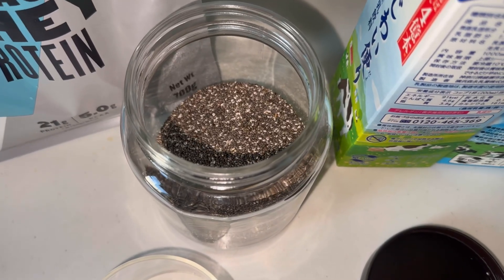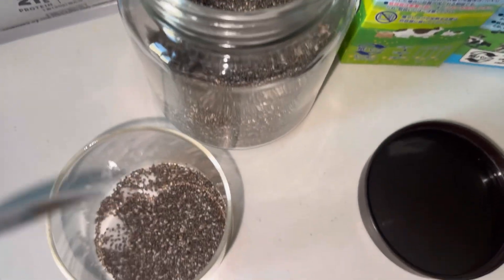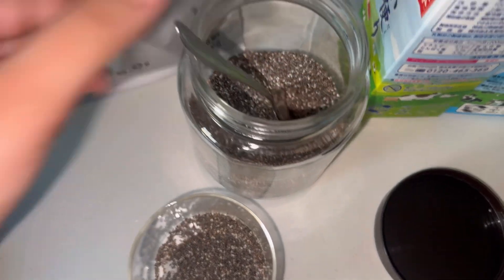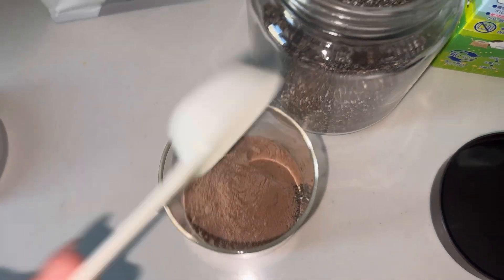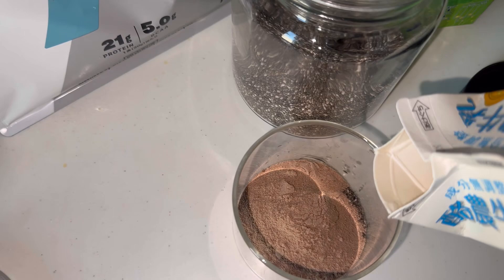Today I will share my chia pudding with you. I will take chia seeds — I am making two tablespoons now. I love chia pudding, I love how it tastes. I will add my protein powder — it's 30 grams of protein powder which gives me 21 grams of protein. Then I will add milk in it and let it chill in the fridge. Then it's ready to eat.